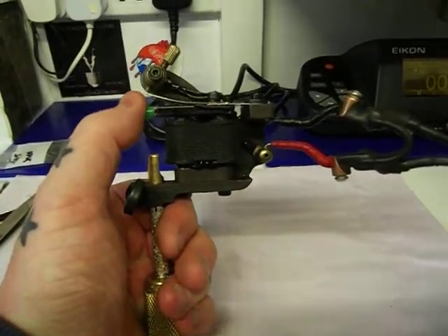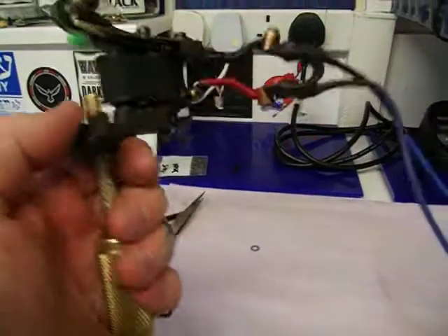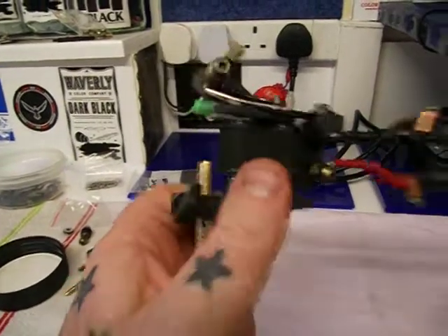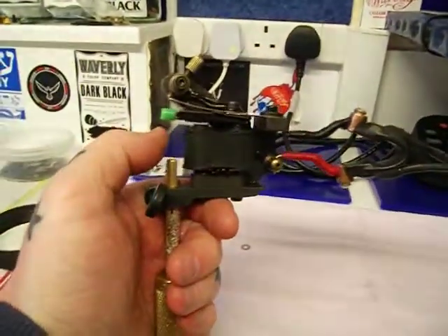I know you're old school so I'm just going to show you the volts, not the figures. We'll start it on 4 volts, and 4.5 volts — obviously the force of hit increases slightly.